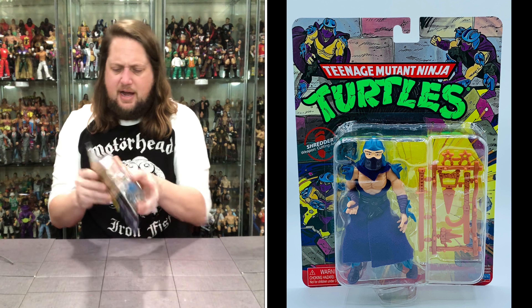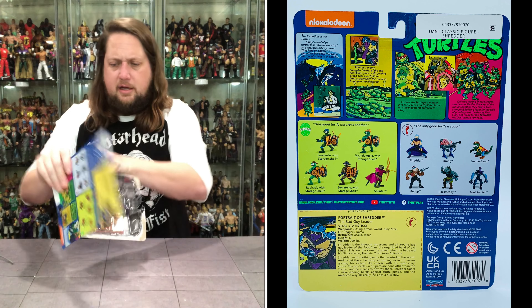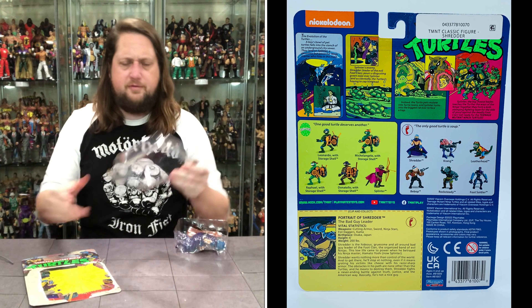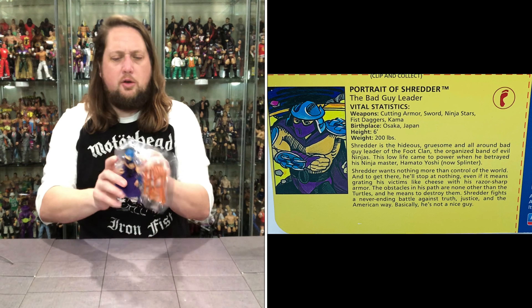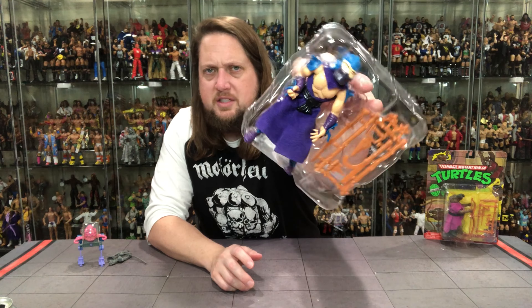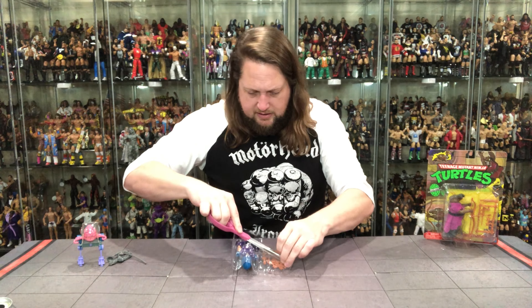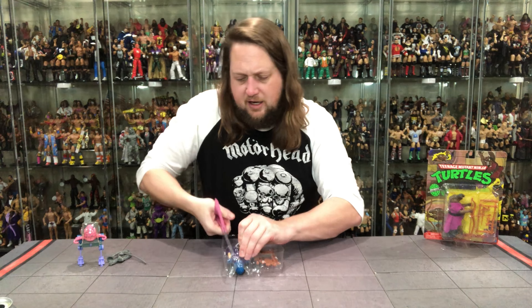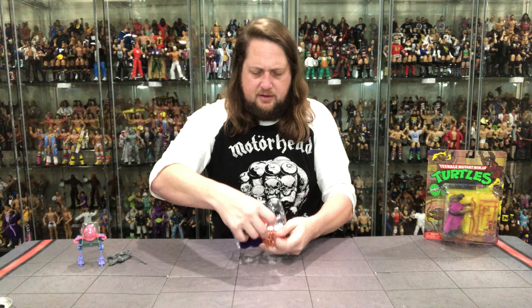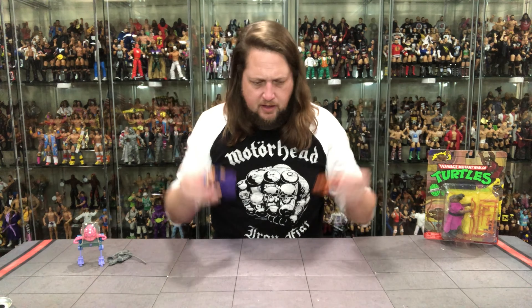Let's get old Master Shredder out of the package. There it is — flying around, frisbee style. We've got the plastic prison and an old twist tie on him. There's old Shredder. Going to have to cut him out. Hopefully Shredder isn't as frustrating as Krang was to open.